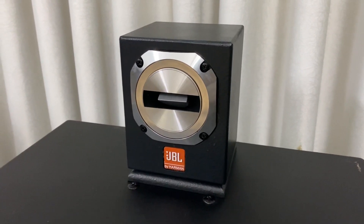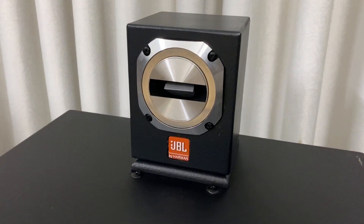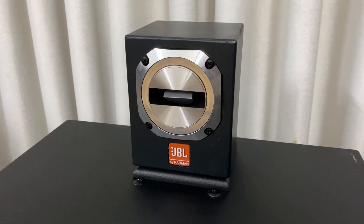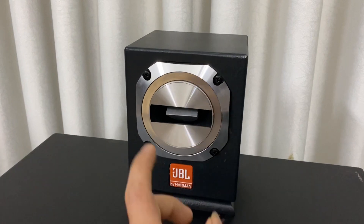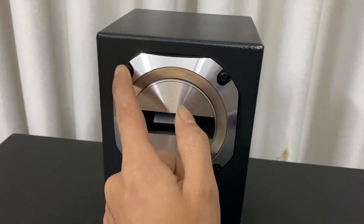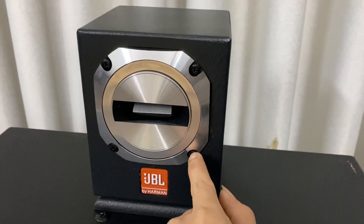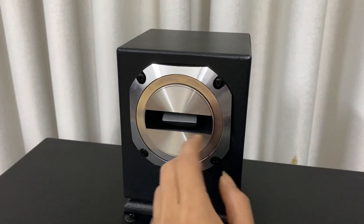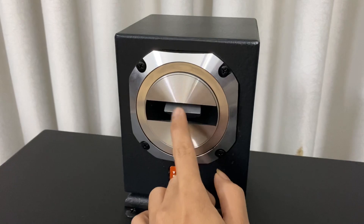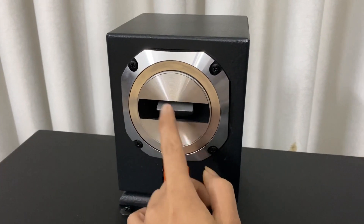Cặp loa siêu chép này hiện tại giá đang là 2 triệu 500 ngàn đồng đã bao gồm phí vận chuyển. Quý vị và các bác có thể nhìn từ những góc cạnh đây, rất là đẹp và thích kỳ, cực kỳ là chất. Mặt trước thì hình nụ cười.